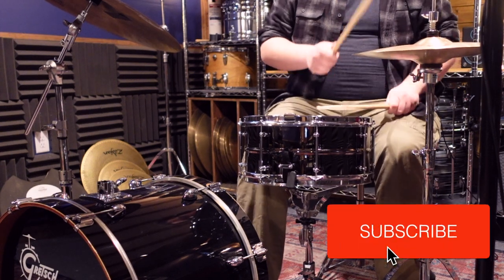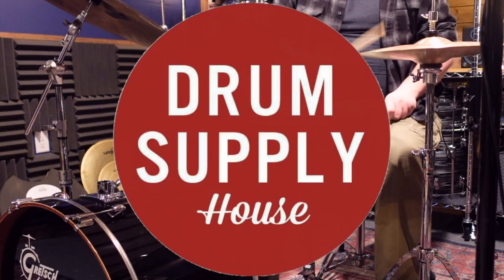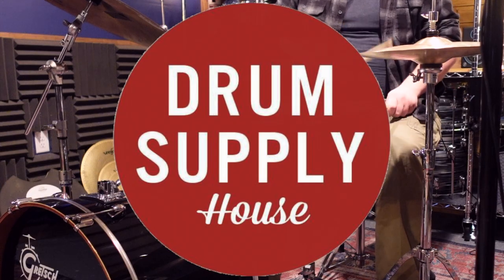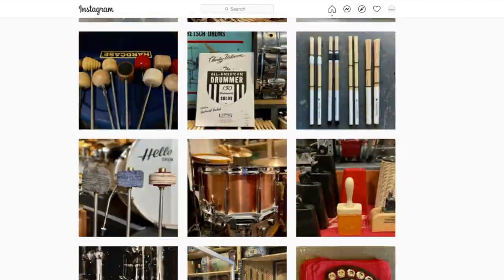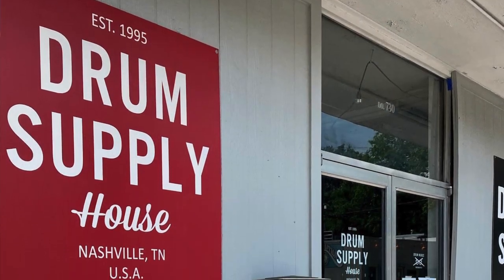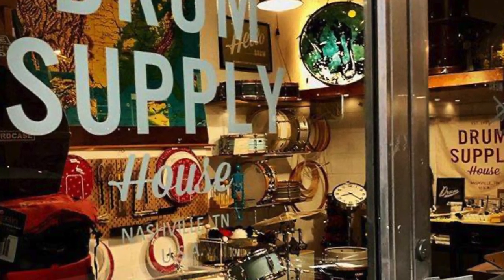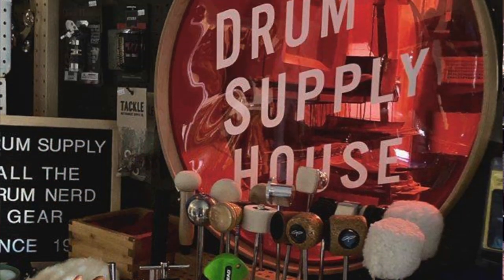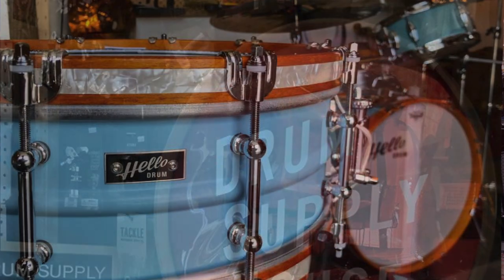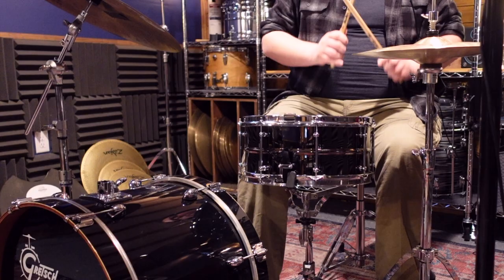Hey, and welcome back. Today we're going to be checking out a DIY snare kit from Drum Supply House. I've been a fan of this drum shop for a while after being a longtime follower on Instagram. They have a small brick-and-mortar shop located in Nashville and a large online presence. In addition to your standard stock drums, cymbals, and accessories, they offer their own drum brand and a large supply of drum building parts.